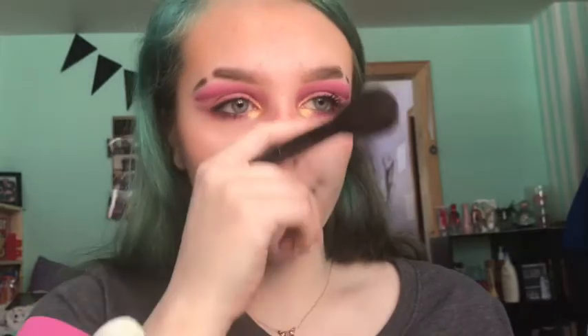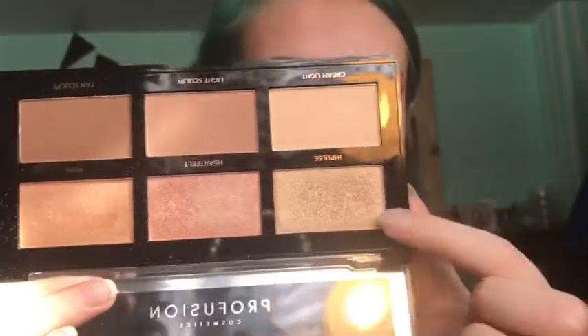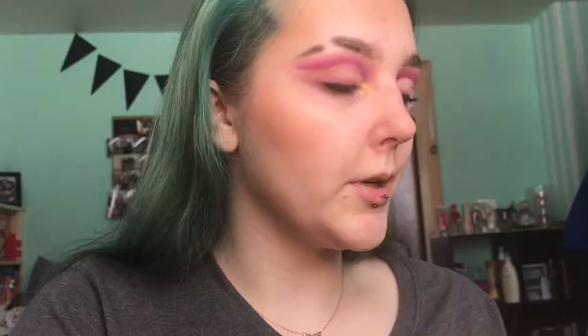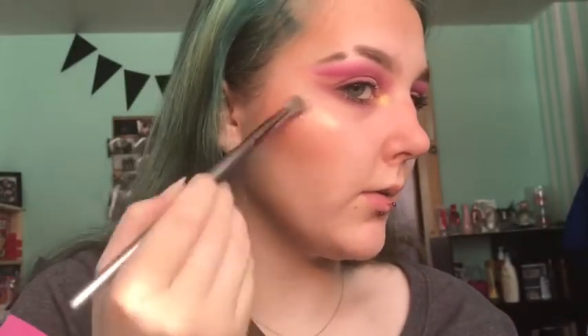That gives it that summery look — even though I'm doing a spring look — just to give it that pink in the middle. I'm going to go back in with the Highlight and Contour palette and take the shade Impulse for my highlight — this is phenomenal. It is kind of glittery but I kind of like it. It actually looks so much better when I spray rose water on first, and I forgot to do that. I'm going to spray my brush just a little bit — see, it looks stunning when it's wet.